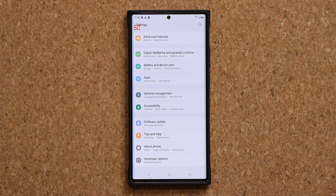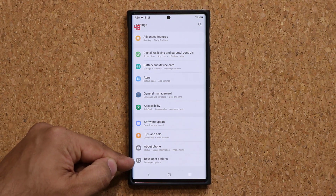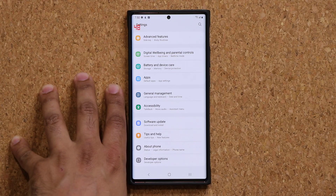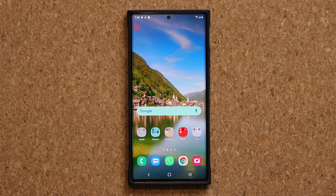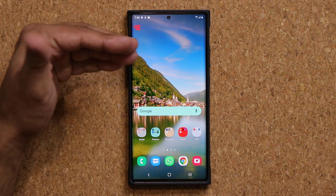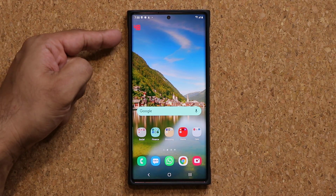You can do this potentially on any Android 11 smartphone by going into developer options. I'll be making a video on that very soon as well. But this is specifically for One UI 3.0 Samsung Galaxy smartphones. By the way, if you have a Samsung Galaxy S20, S20 Ultra, or S20 Plus, you're not going to see this happening — you'll have a fixed 120 or a fixed 60 because that phone does not have an adaptive rate.